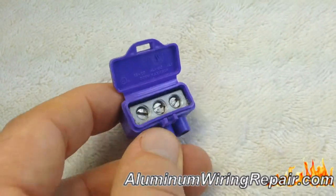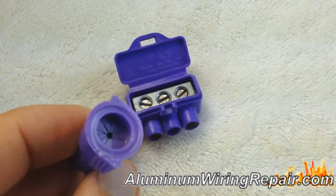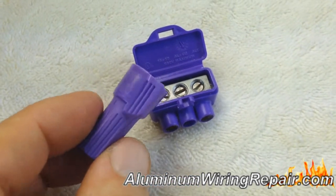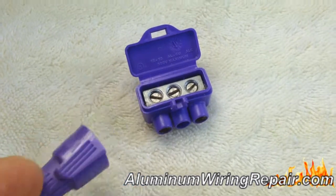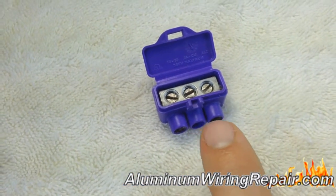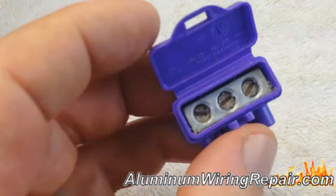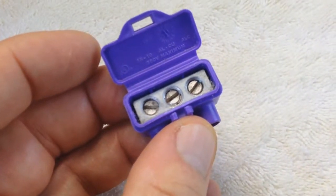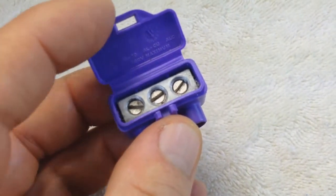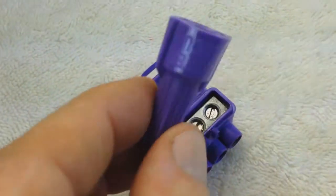This is a completely different setup compared to the twist-on. The twist-on works by twisting the wires together and then twisting this on to this one here. With the Illumicon, the wires are inserted individually into these little holes and then screw-tightened individually to the bars on the inside. No failures with this puppy. Many failures with this puppy.